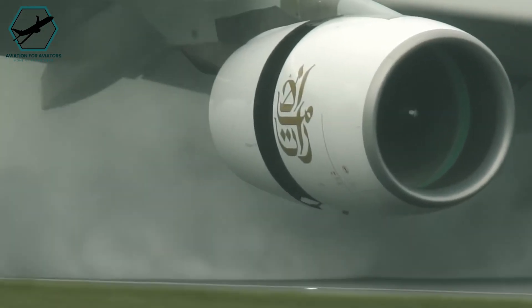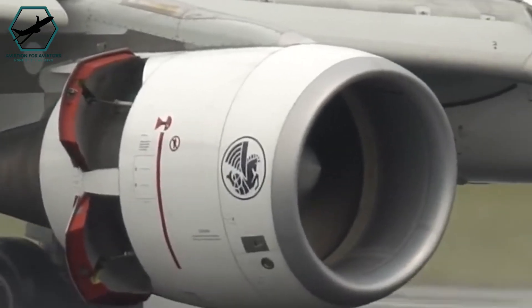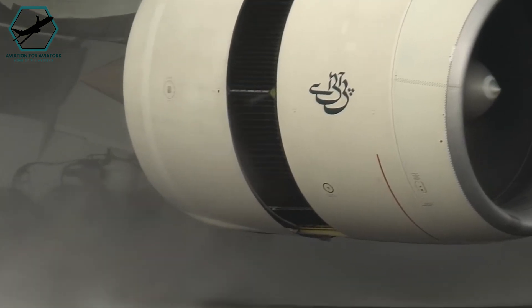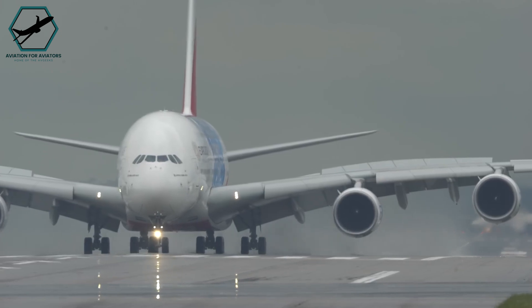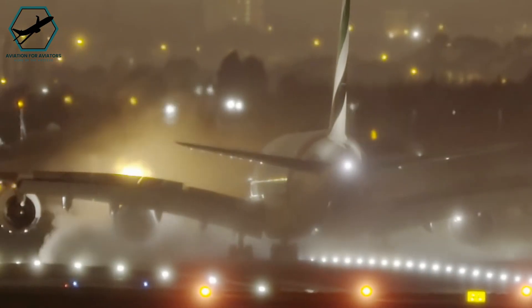Reverse thrust is a technique used by jet engines to change the direction of airflow. Instead of expelling air out the back, the engines redirect the air towards the front when reverse thrust is activated. This helps slow down the aircraft, particularly on wet runways where the reverse thrust's airflow kicks up water.